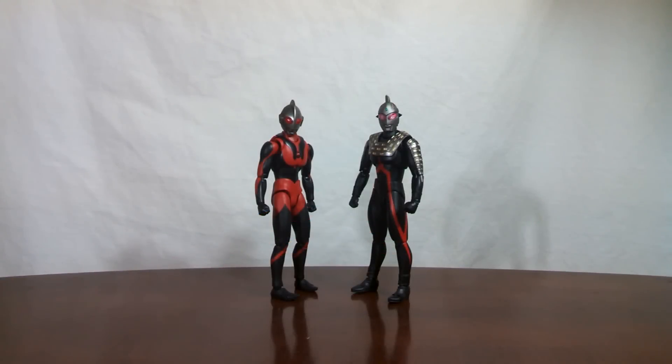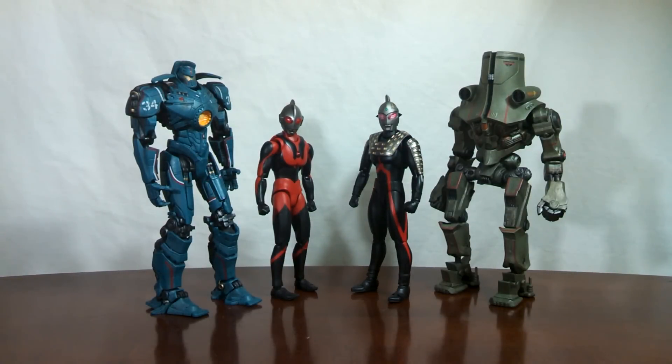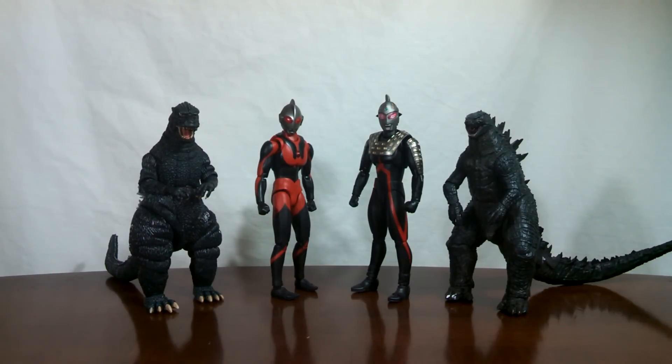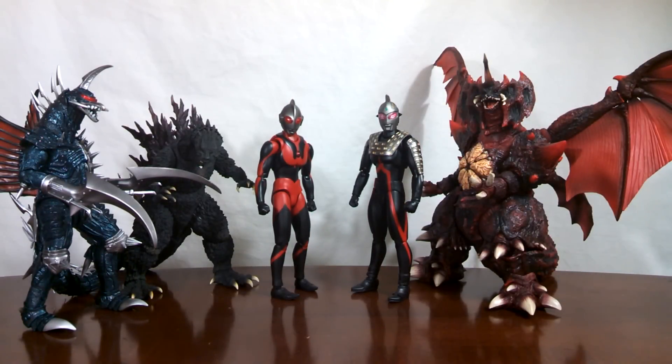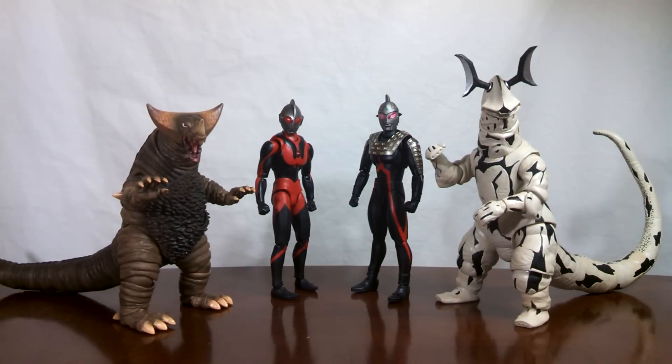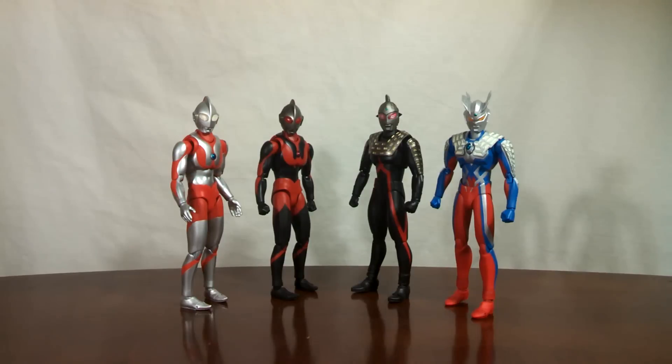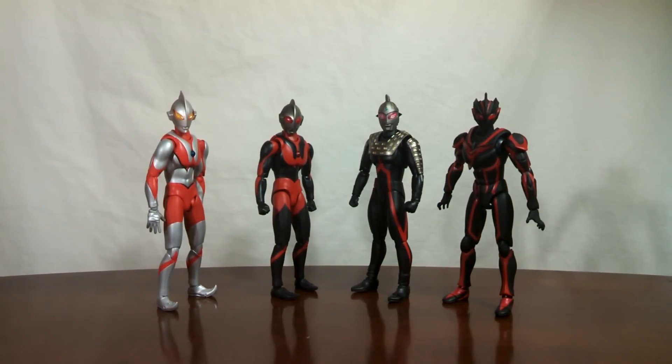These two should not be throwing you any curve balls in terms of sizing — they are your typical 6-inch Ultras. First up, alongside two of NECA's Jaegers, and NECA's Battle Damage Knife Head and Leatherback. And last from NECA, their 1984 and 2014 Godzillas. Moving on to Tamashii Nations, here's Ultraman Dark and Ultra 7 Dark next to a few SH Monster Arts, some Ultra Act Kaiju, and finally some other Ultras. So as you can clearly see, if you already have a spot set aside for these two Dark Ultras, chances are you'll be able to fit them in nice and easy.